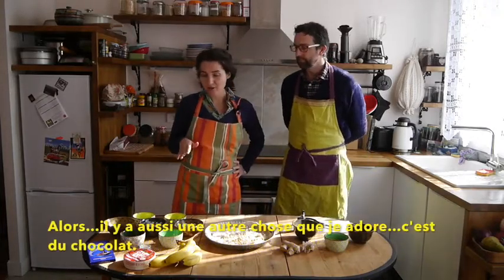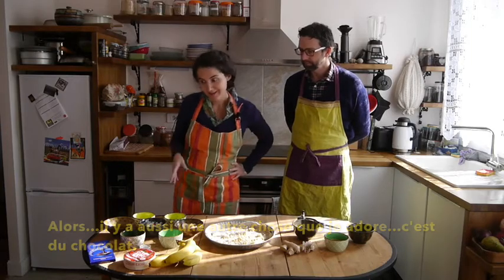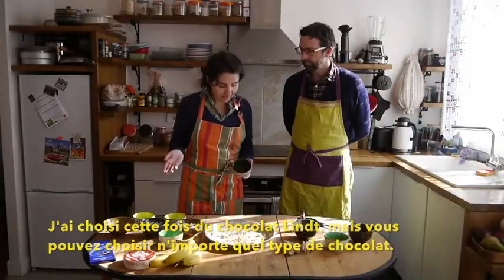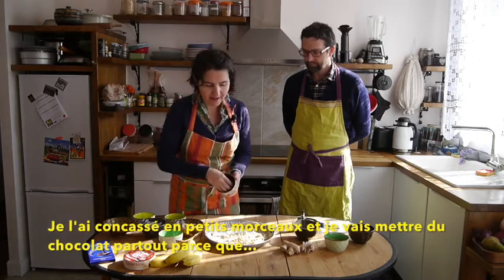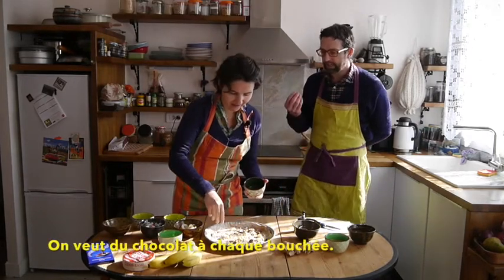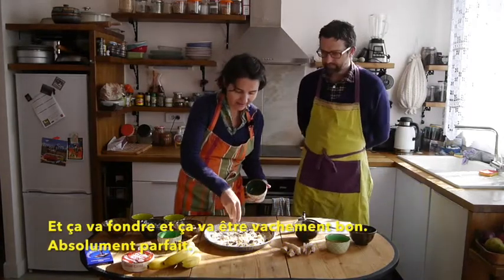There's another thing that I really, really love, which is chocolate. So I chose some little chocolate — but you can choose any chocolate that you like. I've chopped it in small pieces and I'm going to put some chocolate all over the place because everybody wants chocolate, and we want chocolate in every bite. And it's going to melt and it's going to be awesome.